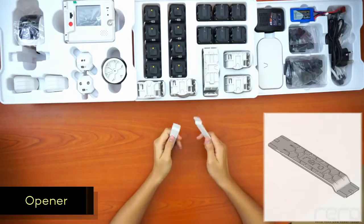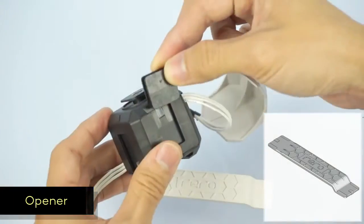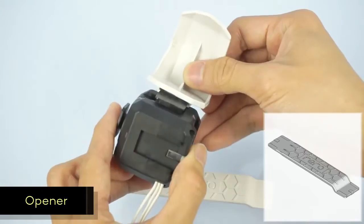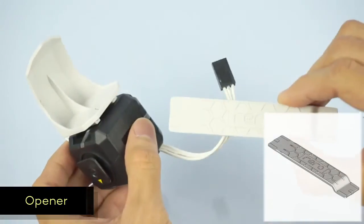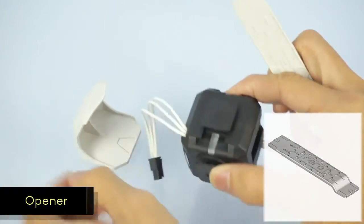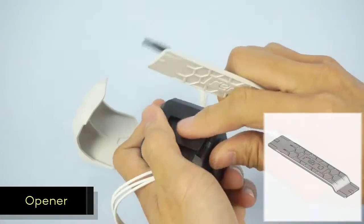Next, we have two openers. The openers aren't actually parts of the robot. The Rero construction kit uses an easy building method where you slide the parts into slots so the parts stay together, solid and firm. If you want to dismantle the robot, you need the opener to pull the parts out.